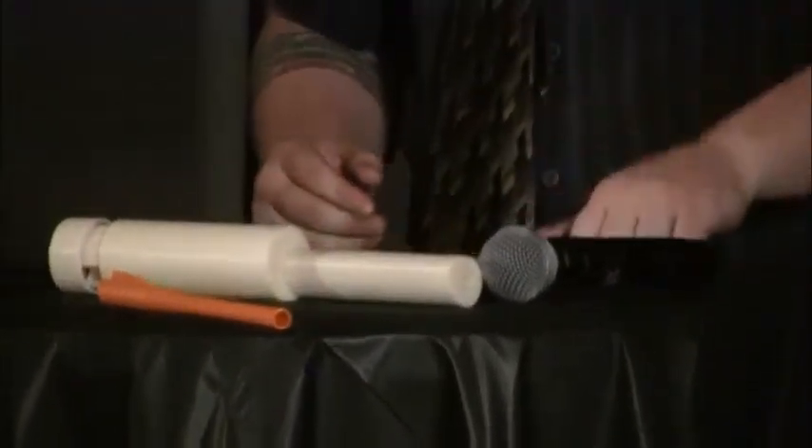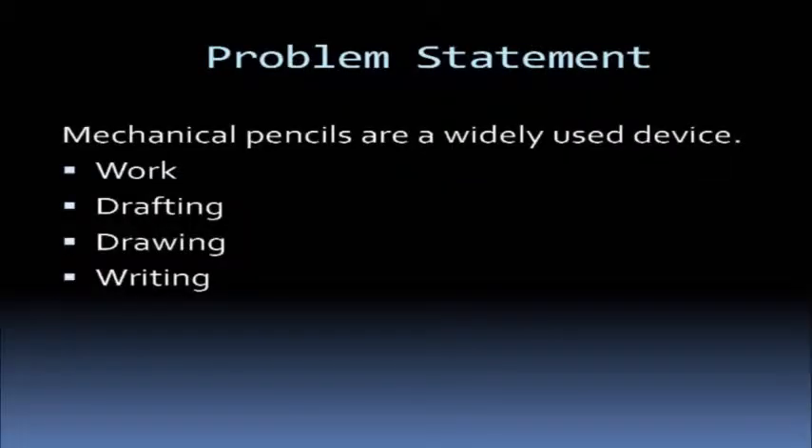Our problem statement was that pencils are widely used in just about everything you do. Every time you need to create something, draw something, work on something, you've got this tool. It's seen as a tool. From a young age you pick it up, you use it, it's needed. And as you work in environments like engineering, you may use a lead holder and have to use different densities — for harder lines, softer lines, and ghost lines for drawings, drafting, and other creative works.